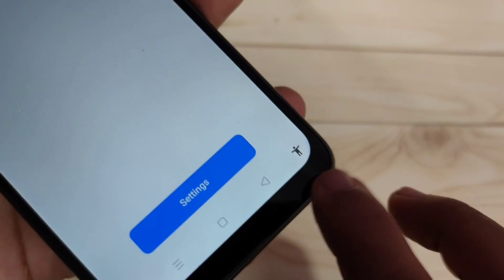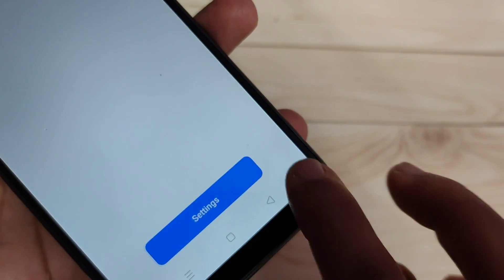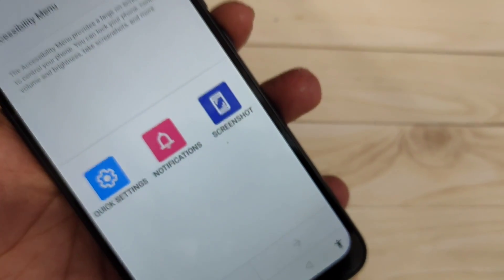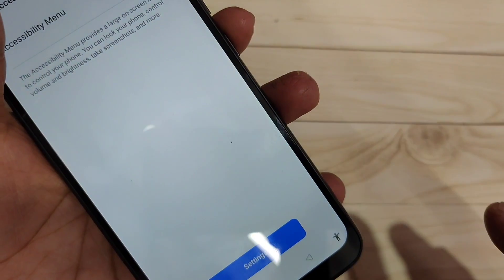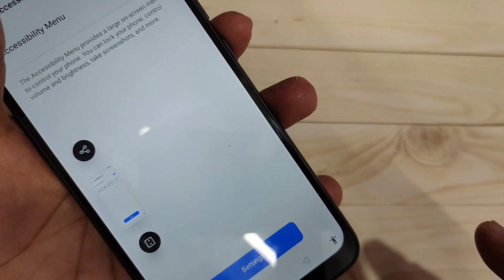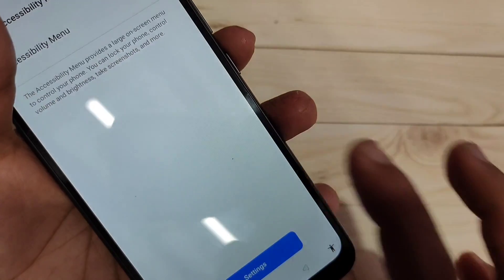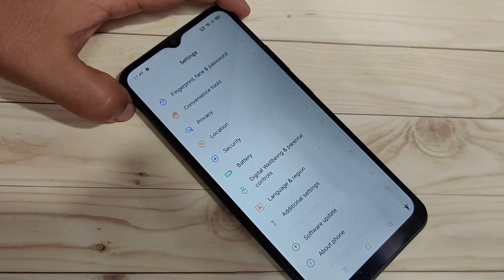Now at the bottom right side you can see the accessibility menu. Tap on it and go to the next page. Here you can see the option to take a screenshot — just tap on it and the screenshot is captured. This is the second method using the accessibility menu.